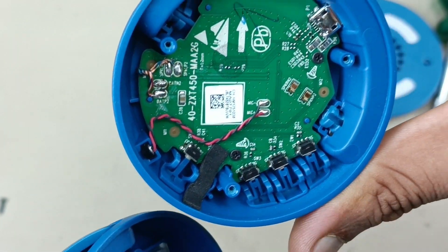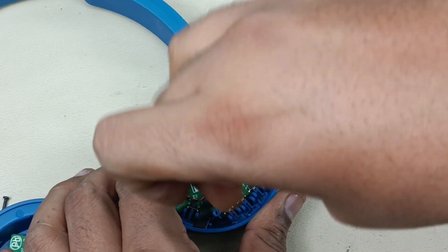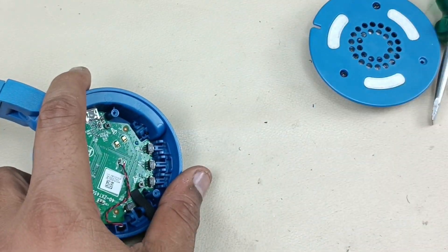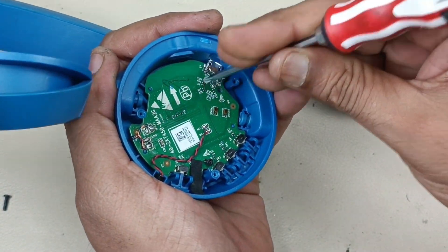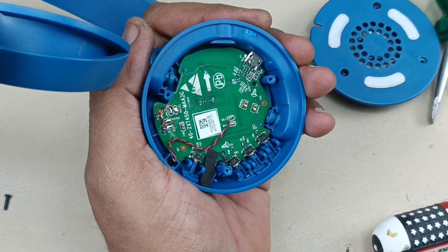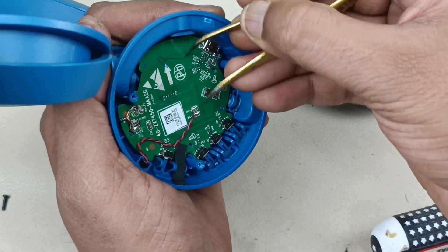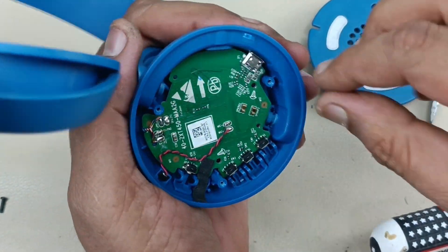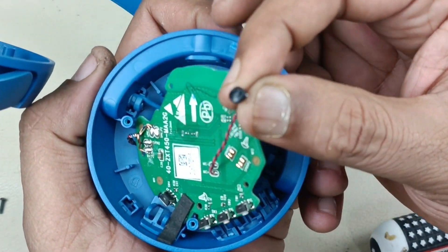I am going to remove this motherboard as well. There are two screws here — let me remove that. Slowly prying this out. Let me take out the screw here. Taking out the mic here.